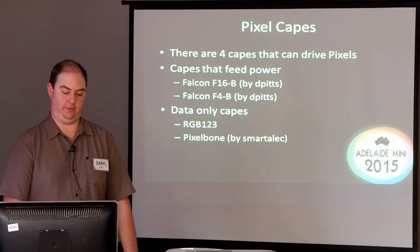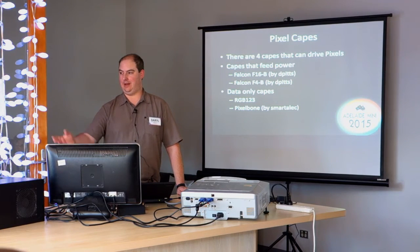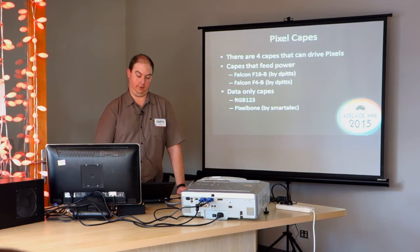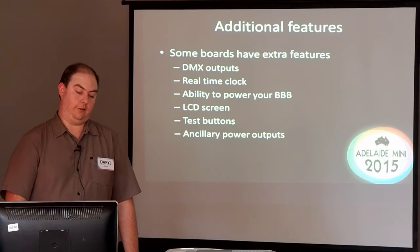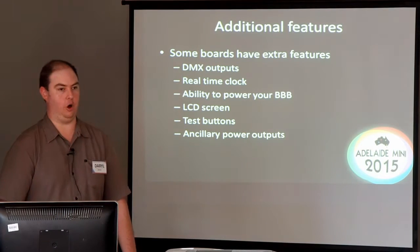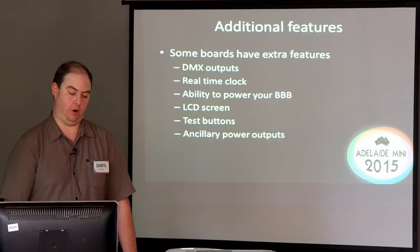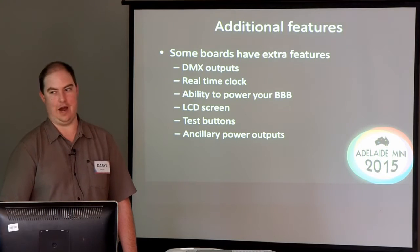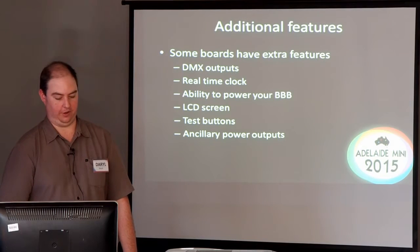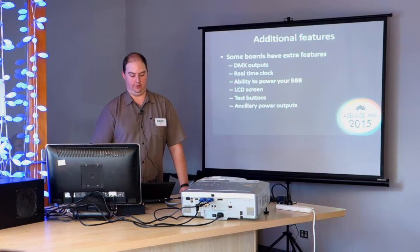And then there are some data-only capes made by RGB123 and also by Alec here — he makes the PixelBone cape that shows up in my display box. Some of the capes have additional features, be them DMX output, real-time clocks, ways to feed power into your BeagleBone, LCD screen, test buttons, or power outputs. Essentially you can do anything that you can build a circuit for on these things — it comes down to what the cape designers decided to add.